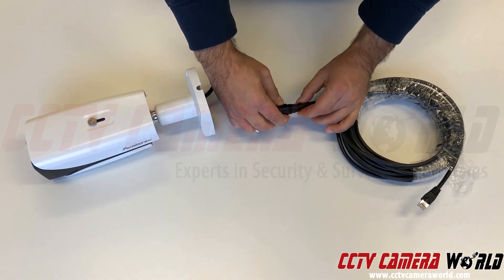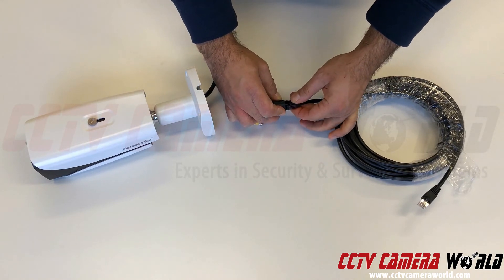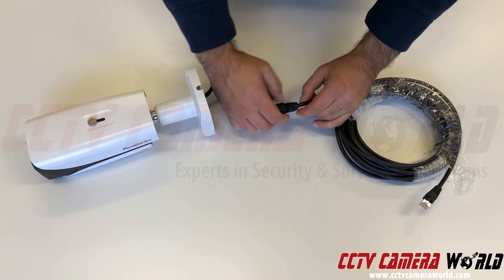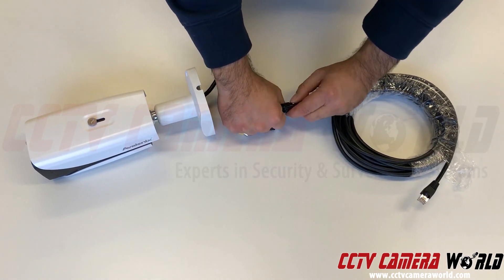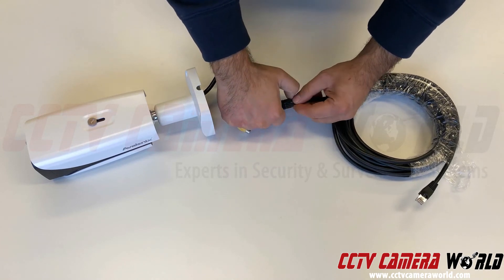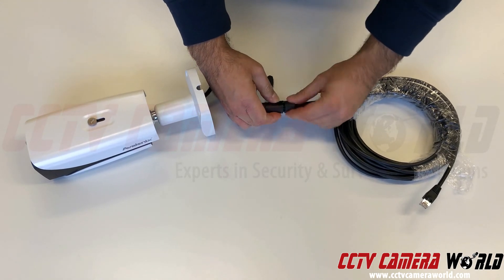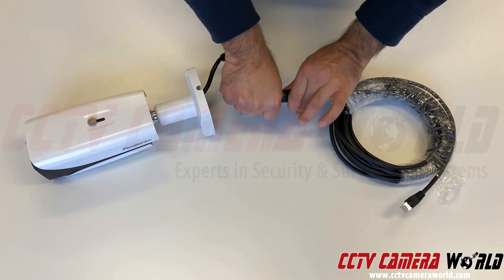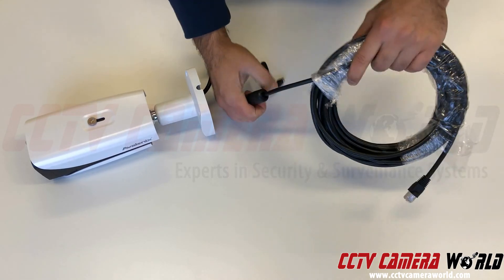Make sure it's tight so no water is going to seep through. Then there's this flat washer that goes into the bottom portion — this is really important to make sure that no water seeps in through the bottom of the connector, especially if you have a pigtail hanging upside down. Then screw this top piece on, which basically compresses the connector against the cable so you don't have any water leaking in.